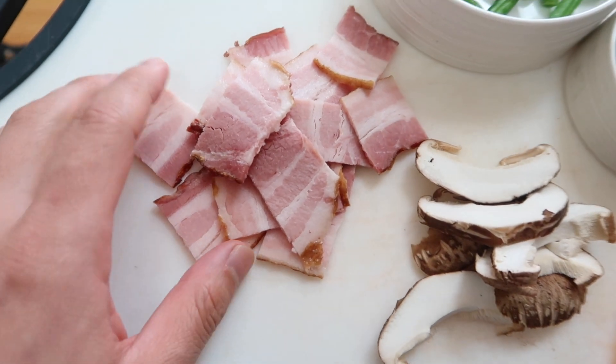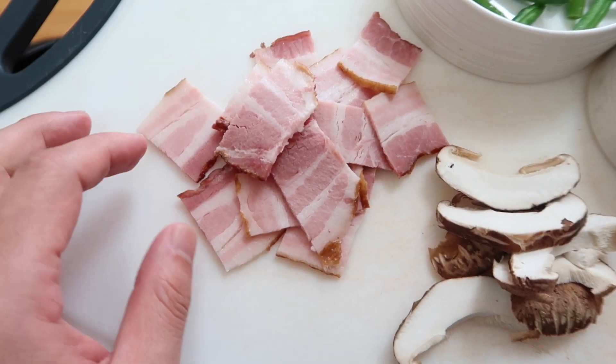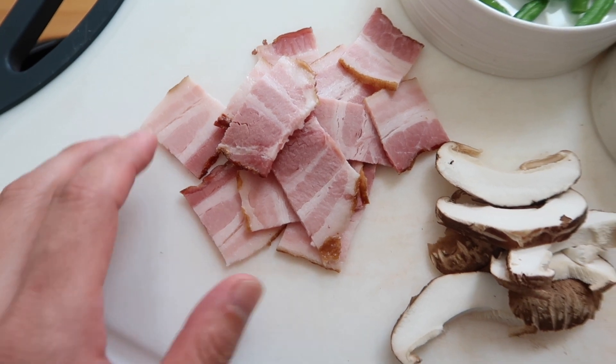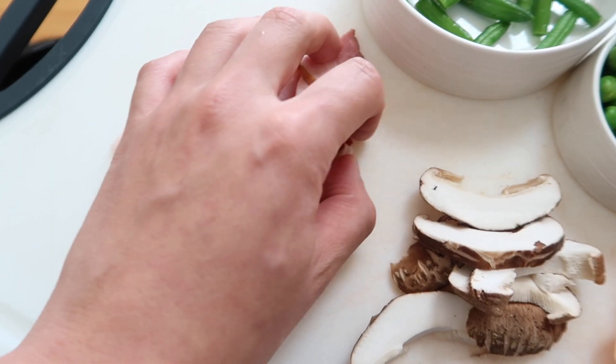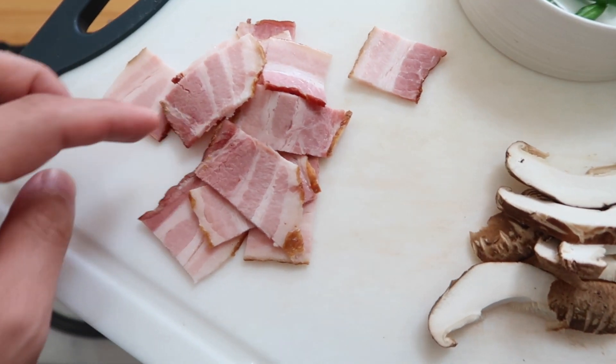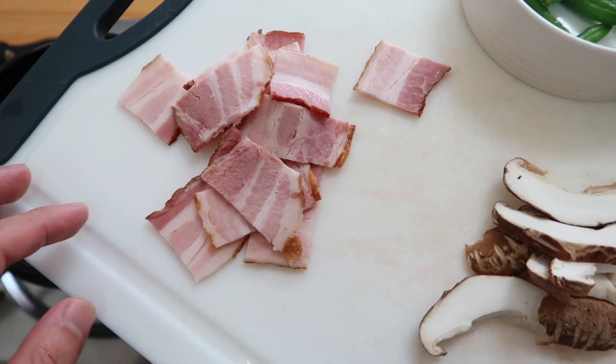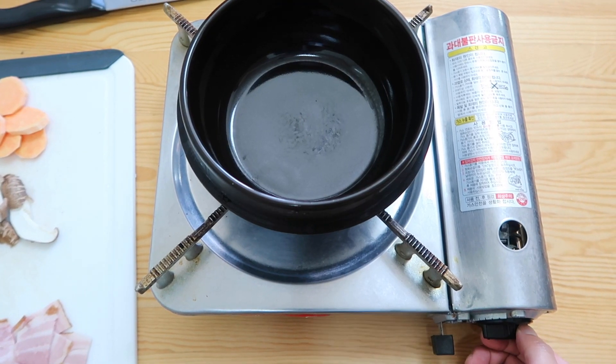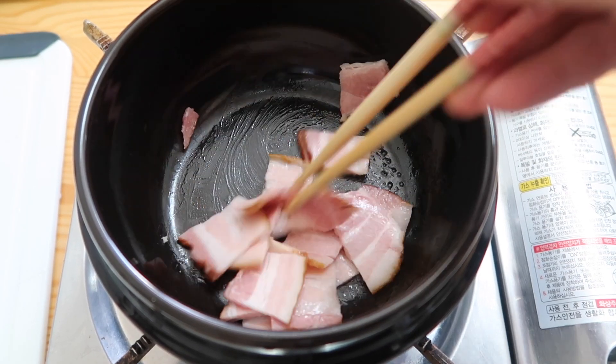In our last Korean breakfast rice bowl, I didn't cook the bacon first and people were killing me — just so many brutal comments. So today I'll ease your pain and we'll fry this up first. If it was up to me and I'm out of time, I just steam it. It's okay — I'm Korean. Ddupegi on a medium heat, we're going to let this crisp up just a little bit.